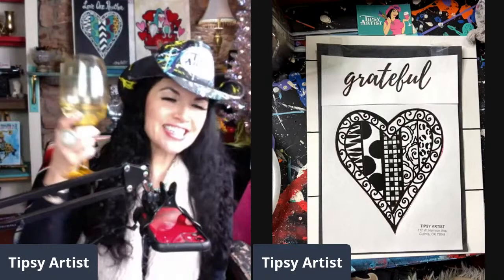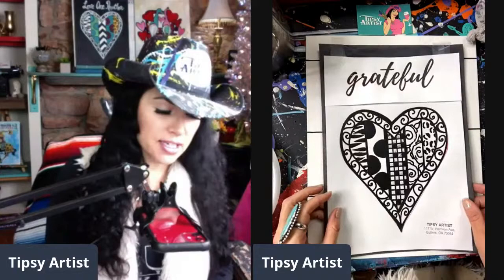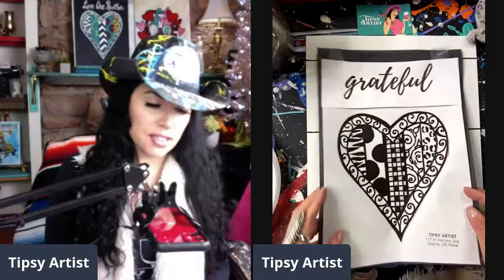Hello everybody! My name is Tiffany, I'm the Tipsy Artist. Cheers! Today we are going live to teach you how to paint this super cute grateful heart. I've got a lot of mine worked out already, but we always have a painting kit that goes with all of our designs here.